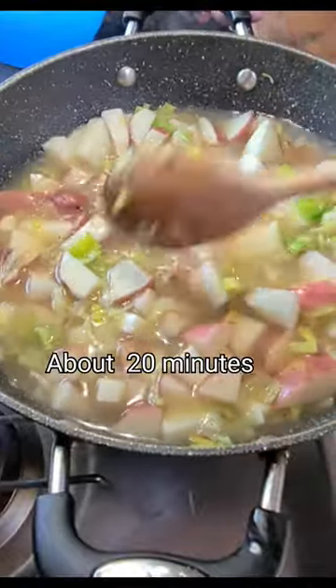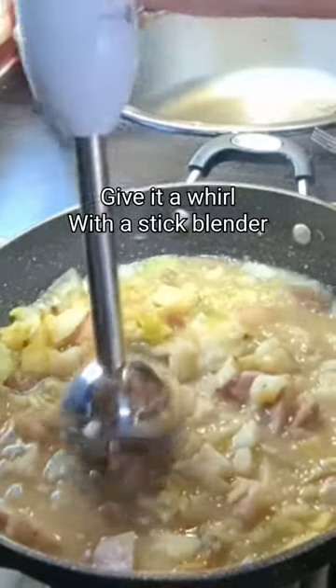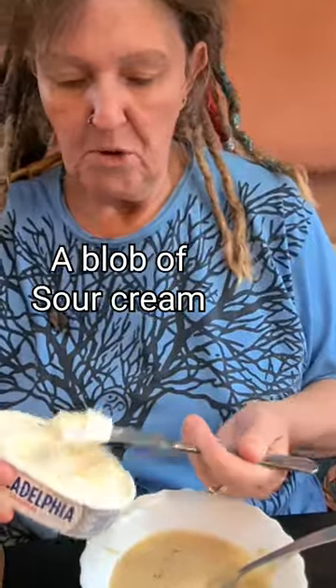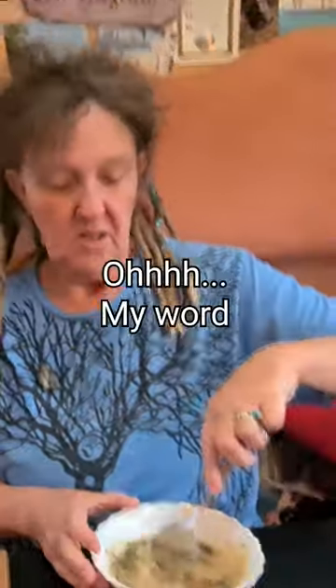Cook it for about 20 minutes. Poke the potatoes with a fork to confirm they're cooked. Give it a whirl with the stick blender, add some pepper, a blob of sour cream, and a bit of parsley.